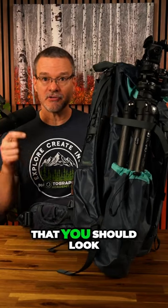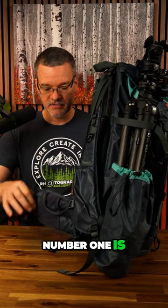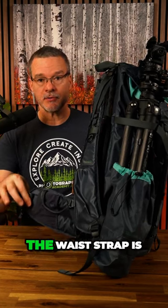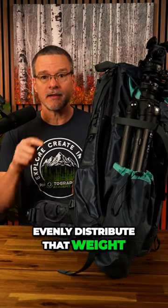Here are the top three things that you should look for in a photography backpack. Number one is the waist strap. You want to make sure that the waist strap is nice and wide because photography bags are so heavy and you want to evenly distribute that weight. The waist strap carries all the weight of the pack.